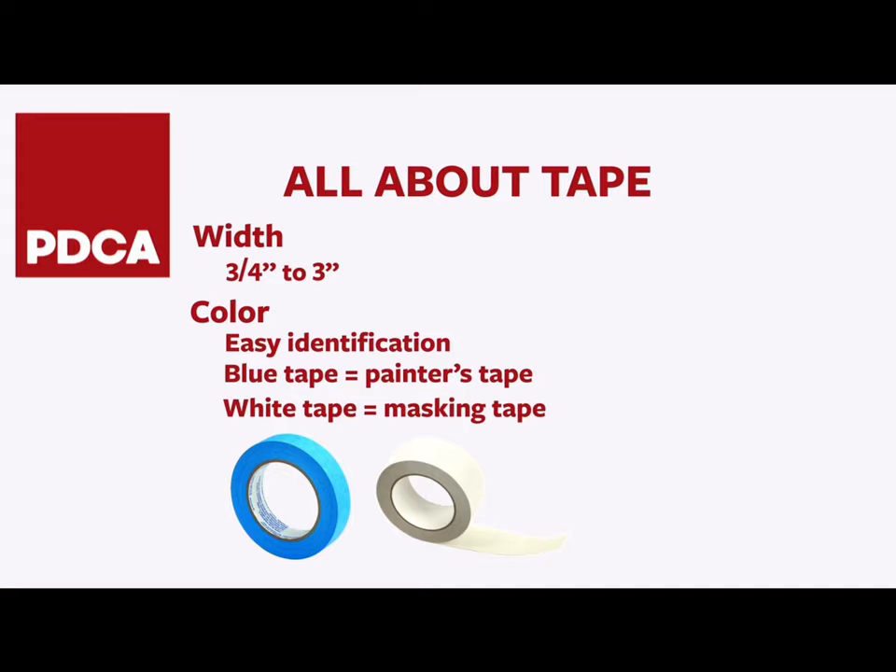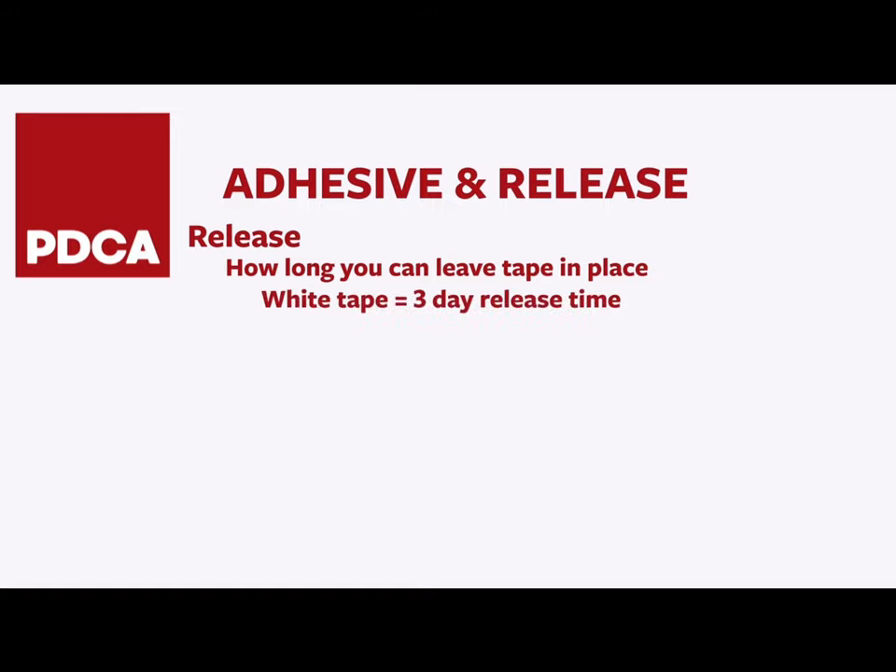What's the difference? Well, two things: adhesive and release. Release is how long you can leave tape in place without the adhesive transferring to the substrate — 3 days, 7 days, etc. White tape has a more aggressive adhesive with a shorter 3-day release. This means if you leave it baking in the sun for 3 weeks, there will be a real mess to clean up. Blue tape has a less aggressive adhesive and a 14-day release.